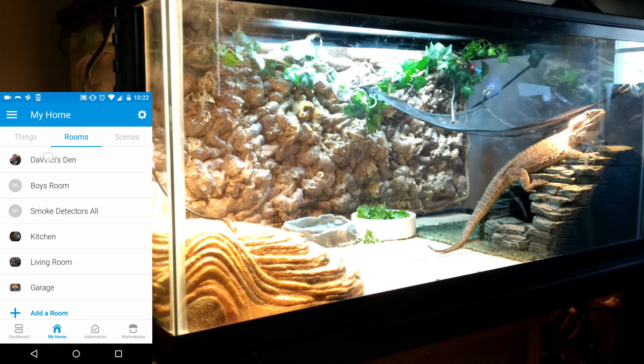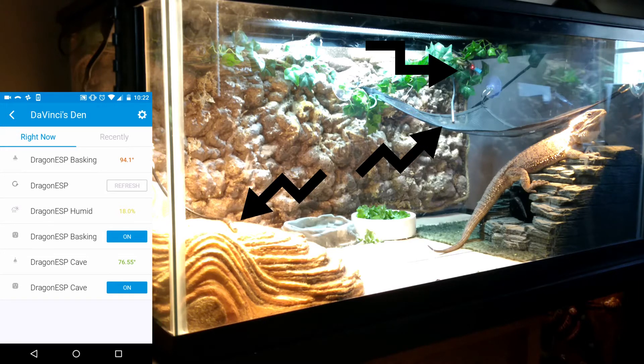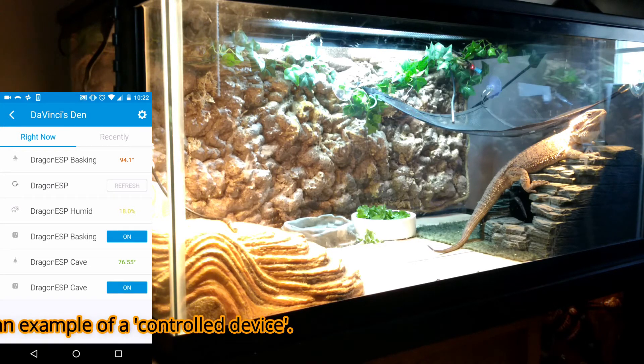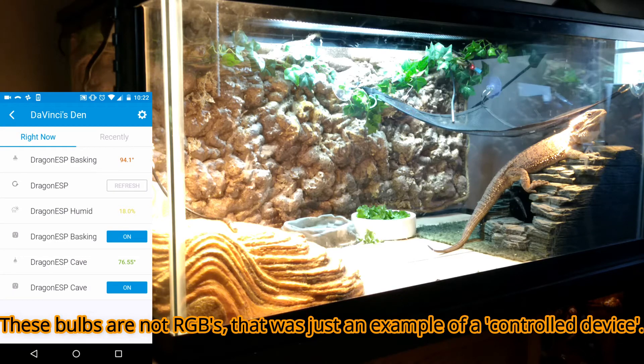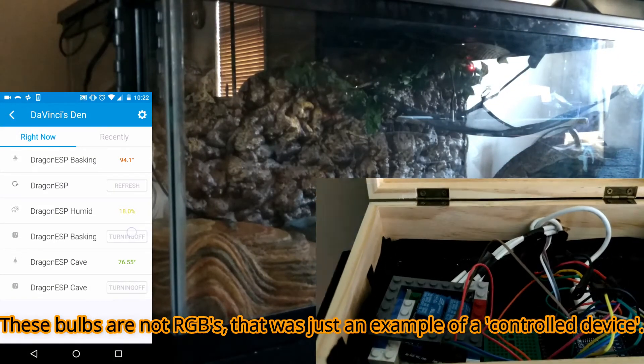We called it DaVinci's Den and you can see here you have his basking lights and his control of the lights themselves, as well as the temperatures and the humidity. If you take a look in the tank there you can see the DS18B20 probes and up in the back right a DHT11 tracking the humidity. You can use the control on the app just like you would any other lights or RGB's — you can turn everything on and off.